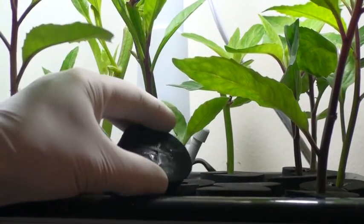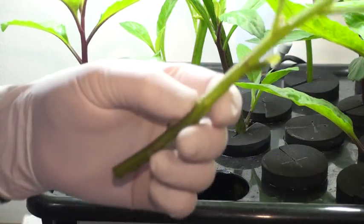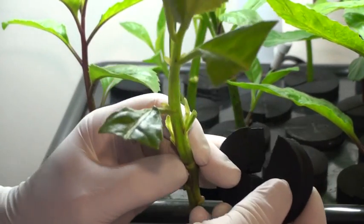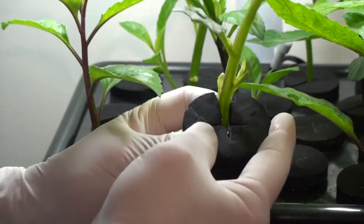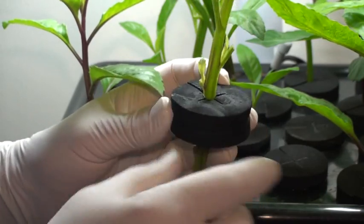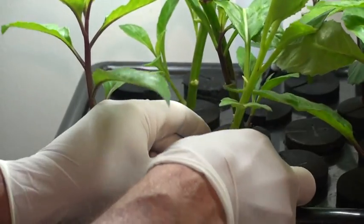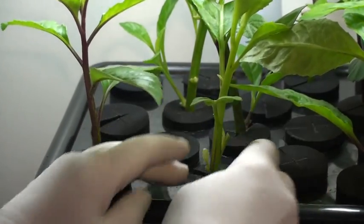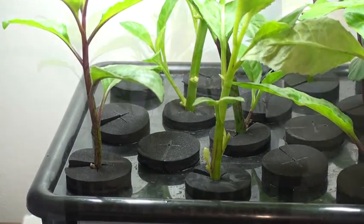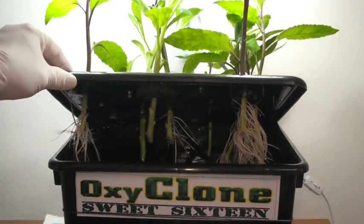This small DWC cloner has 2-inch inserts which accept significant size cuttings, so it is great for use for this type of operation. Place the cutting in the insert to the desired depth. To prevent any damage, you can place the sprout in the V of the insert, then just insert the insert. The new model of this cloner has 2-inch indents in the top to more easily place the inserts. In a very short time, we will have a brand-new plant, perhaps for the next Emily's Garden crop.